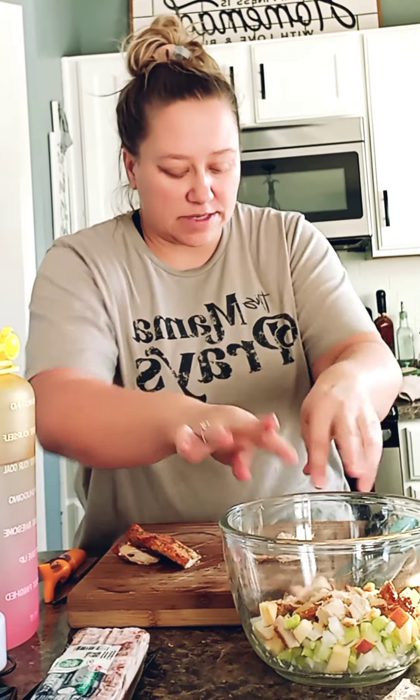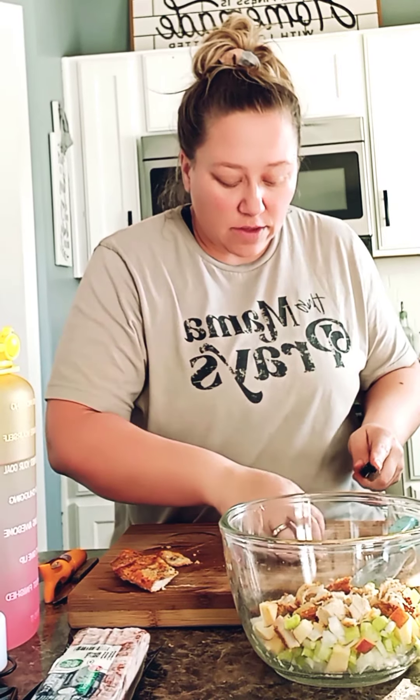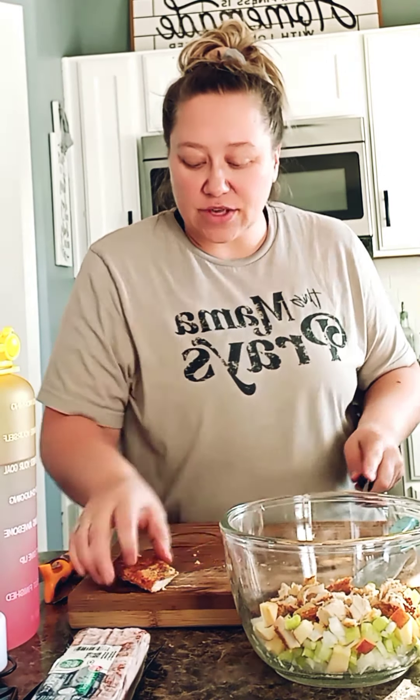Now, the apples I know have some sugar and some carbs, but I'm not doing strict keto. I'm doing like dirty keto or whatever they call it, because I think fruit is still really healthy for you and really good for you, and I just want it in my diet.